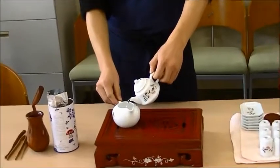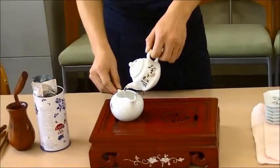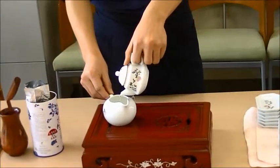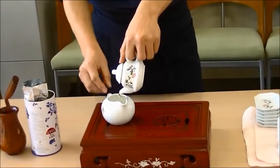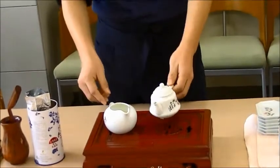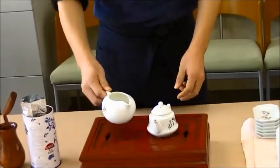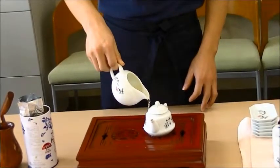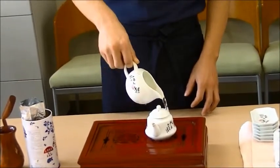We pour the hot water from the teapot into the small pitcher. Then, we will warm the pot with the hot water from the pitcher. There is a tray in the tea table, so don't worry about spilling it.